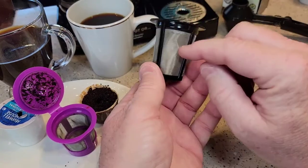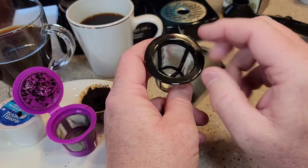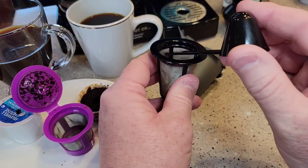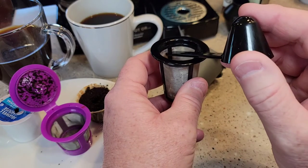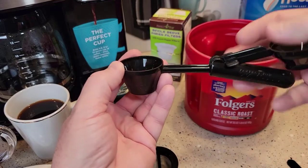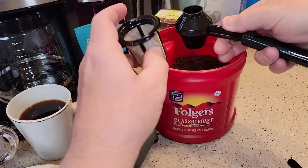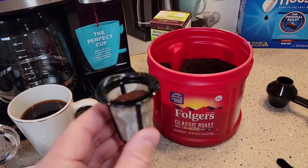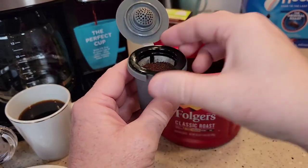Inside this gray container we've got the filter — and that's a wire mesh filter. I don't know if they sell a paper filter for inside here; I've looked and can't find one. So you just put the coffee grounds in here. This does hold a little bit more coffee grounds and it does have a line, though it's really hard to see — it doesn't say max. Two and a half tablespoons is the maximum. I'm going to use my Perfect Pod scoop — I know it's two tablespoons. I can see there's a little more room before I reach that line, but I like to put just two tablespoons in it.